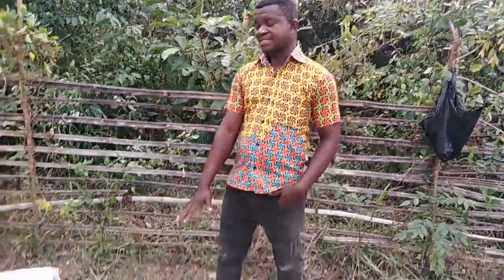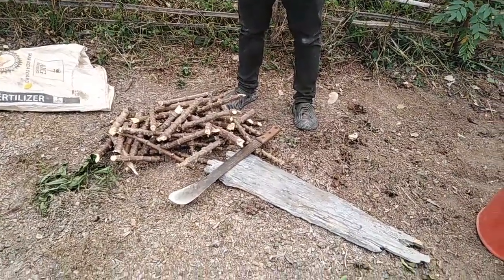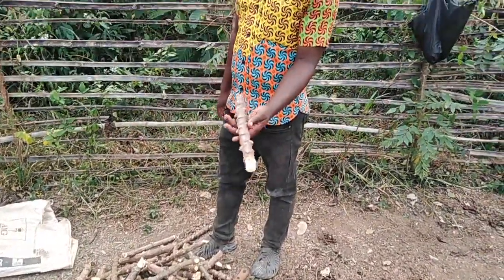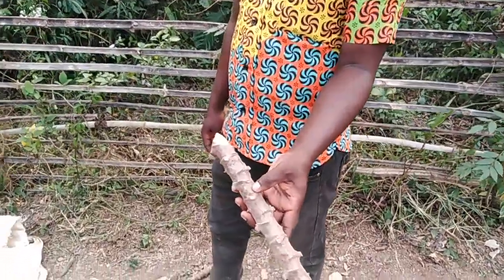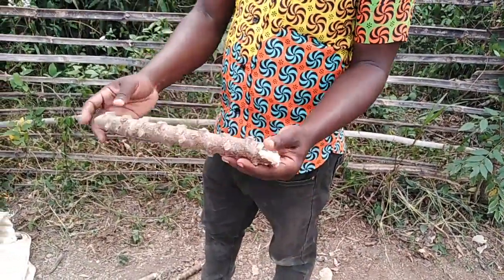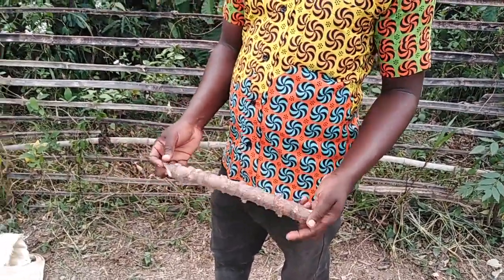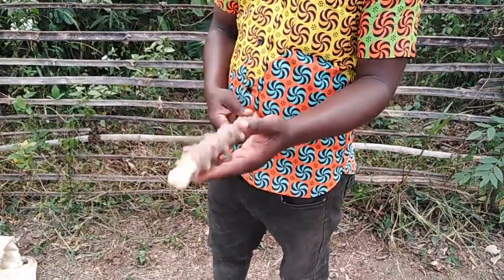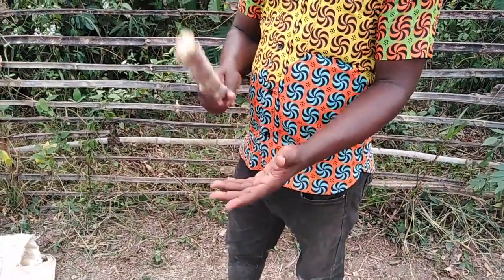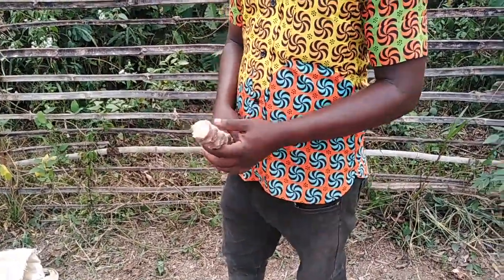First of all, we have our planting material — that is the cassava cutters — and these are the nodes. We are going to cut them into small, smaller pieces and then sow them on the field. When they are ready, we get them out and take them to the field for planting. Without wasting much time, let us start the process.